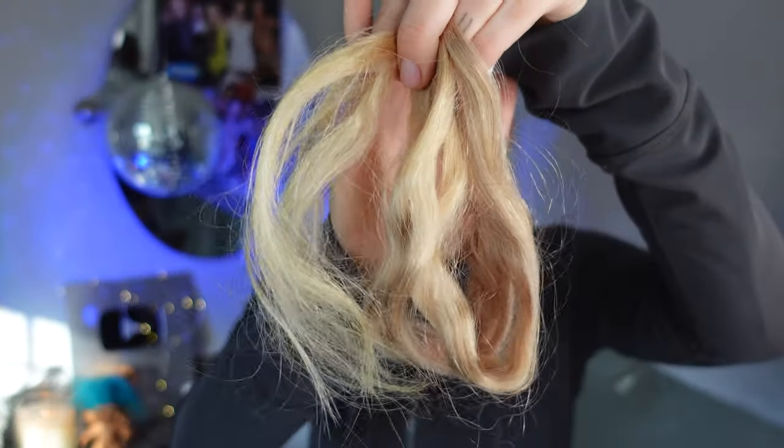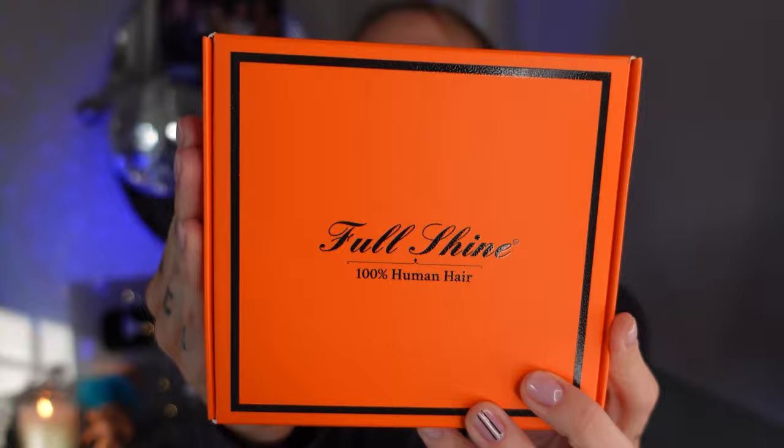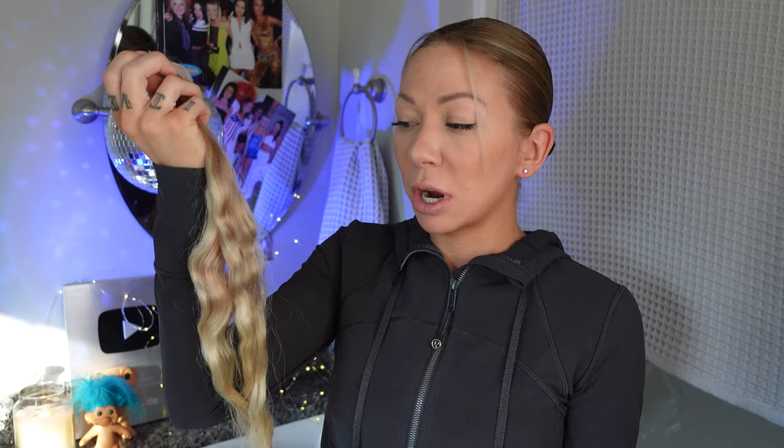Blonde hair extensions usually come very brassy like this. These are full shine extensions — tape-ins, which is what I would recommend if you're doing hair extensions on yourself. For full transparency, this brand is not the best, it's not the worst. You're gonna get about a month out of these, maybe two by redoing the tape. I'll show you how to do that at the end. When I wear extensions, this is the brand I always use.